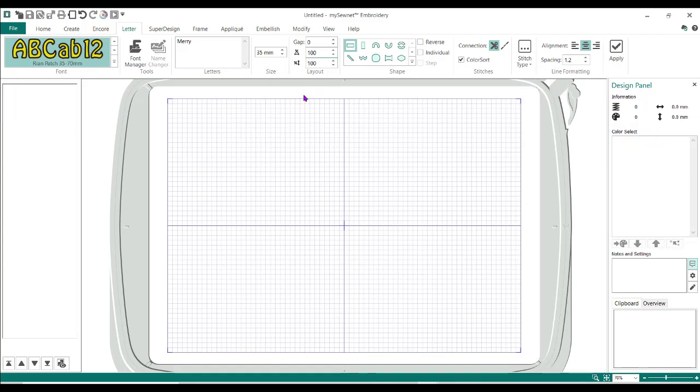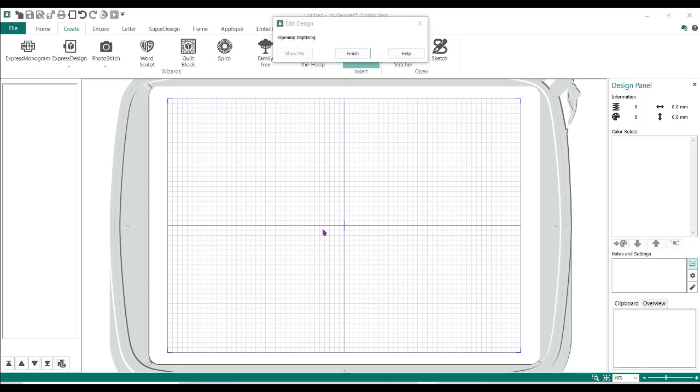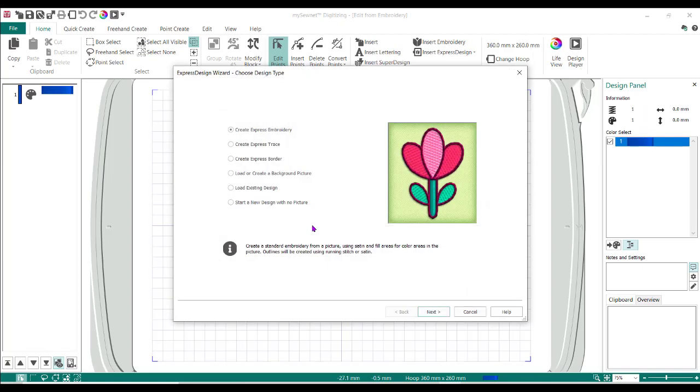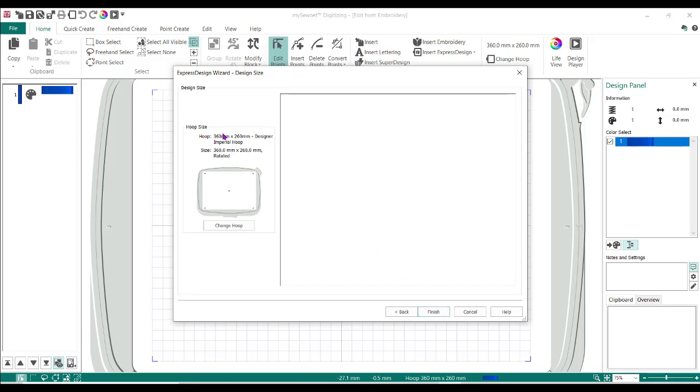So I'm going to delete that. In the MySewNet software you would actually go to Create and then Digitizing. In the Premiere Plus 2 and Premiere Plus Ultra, it's called Create and it's down at the very bottom — it's a little flower-like icon, and that's where you want to go. So we're going to go into digitizing. It's going to take a second to open up. I'm going to start a new design with no picture, do Next, select the 360 by 260 hoop, and finish.